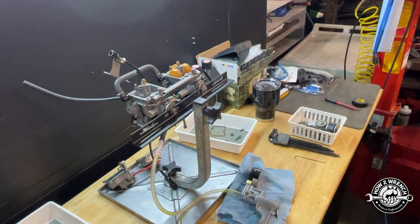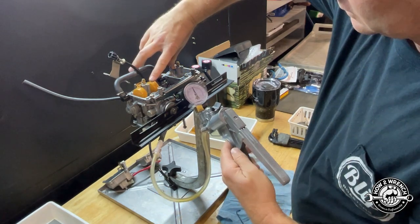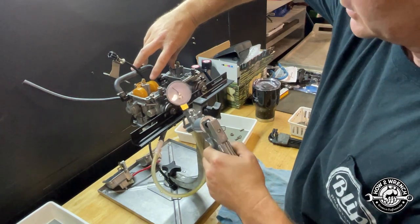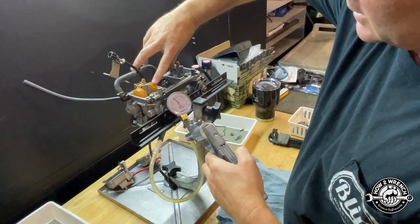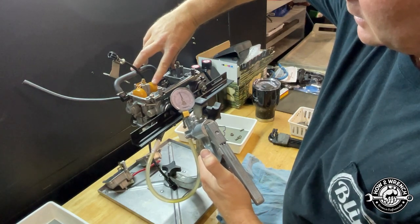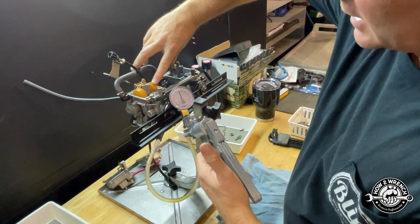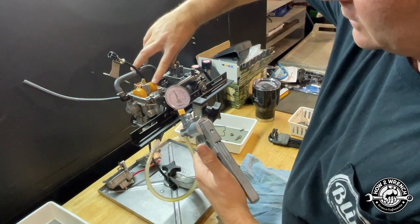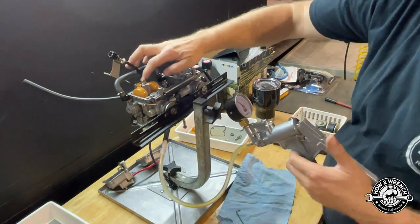This one's not doing what it's supposed to do — you can see it just keeps on leaking unless I really put some pressure on there. If I physically hold it, it will go, but it's hard to know where the line is between the fuel doing the job versus the weight of the float. I think we can clean that one up and get it to seal better — we're going to try and polish that seat.